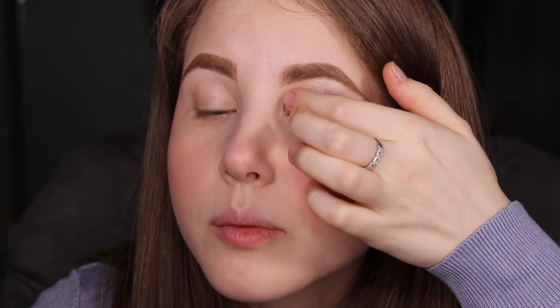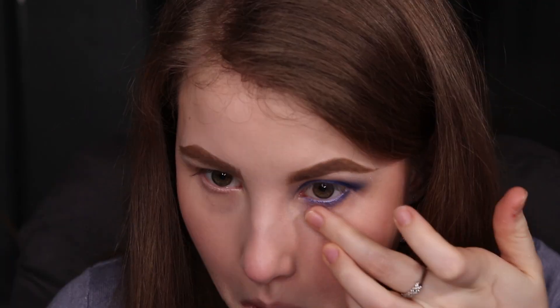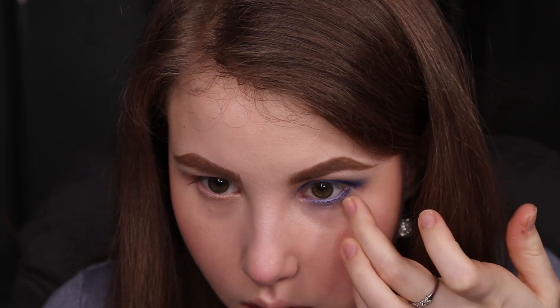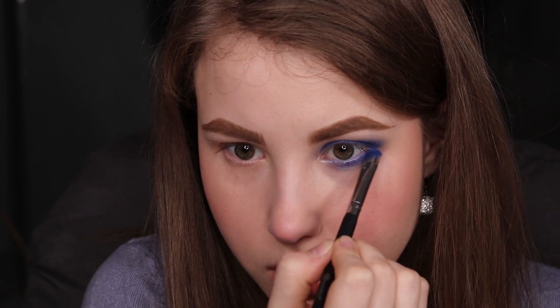I would say you can easily bring this pigment down to your lash line — nothing crazy, just a little bit. I'm going to apply the same eye pencil on the waterline and then the lash line. Now I'm going to blend this out, looking up to make sure it's not too low, concentrating this pretty blue color on the lower lid.